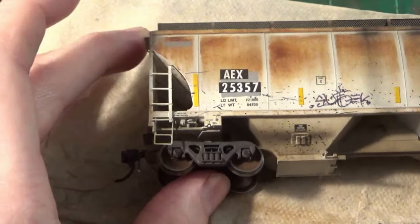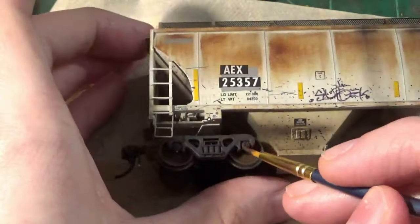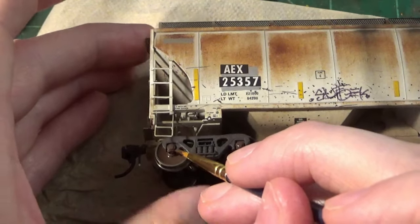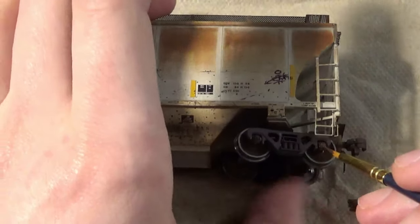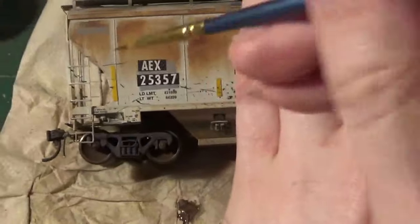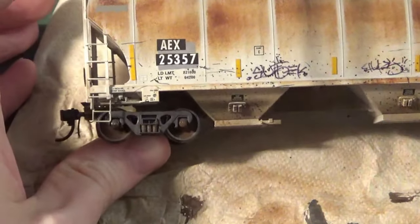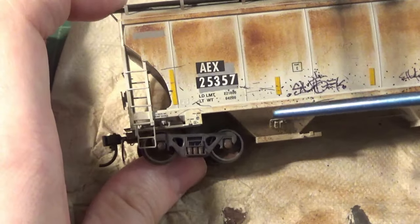Another thing you can do is paint your bearings a similar color. Take a fine tip brush and paint those bearings, which gives the effect of different components — just like real railroad wheels. You can even paint the springs a different color on this car as well. When all this dries and it's not as glossy, it'll be a really subdued, subtle color change. That's just the detail you can accomplish with the paint technique alone, but we're going to take it a step further with the powder work.